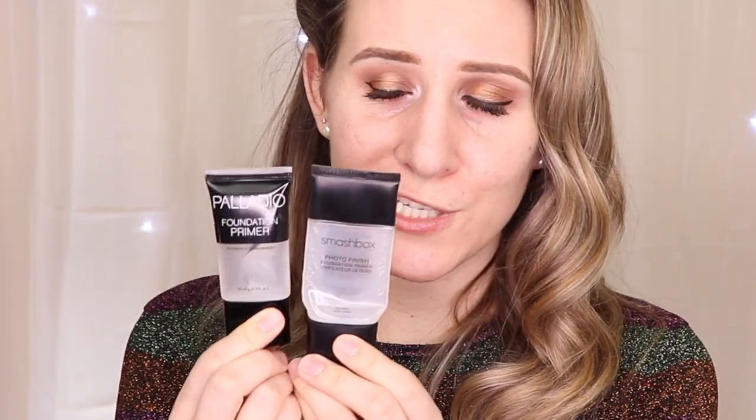The primer I want to compare this to most is the Smashbox Photo Finish primer — their original. The packaging is super similar, which is kind of why my attention was grabbed at first. Smart marketing on Palladio's part. The Smashbox has been like my staple that I've been using almost every day for the last month or so, so I'm hoping this feels the same.